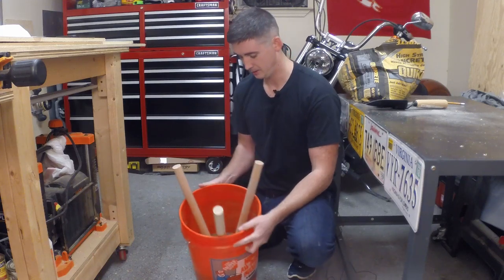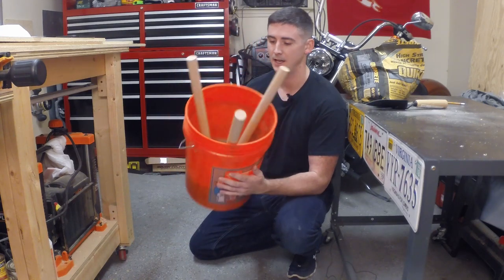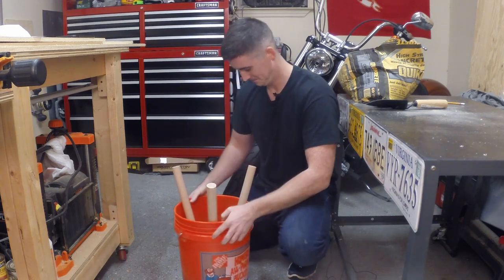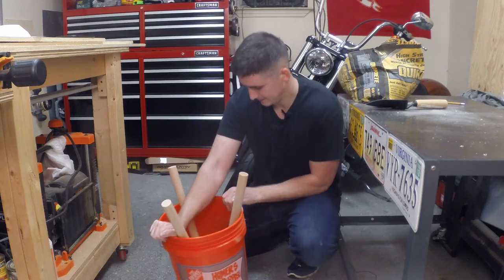All right, you guys, it's been over 24 hours. I had to move the desk over and everything so I could actually open this up and you guys can see — the concrete is dry. Now we just got to break it out of the bucket. I'm gonna flex the bucket a little bit and try and create some separation.